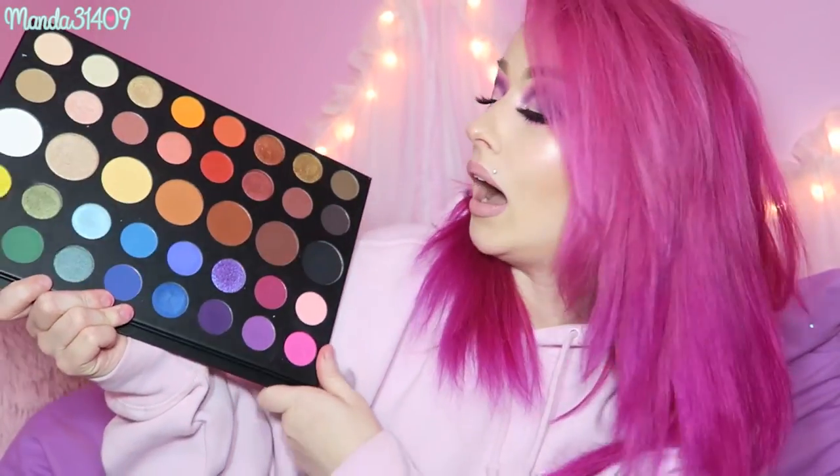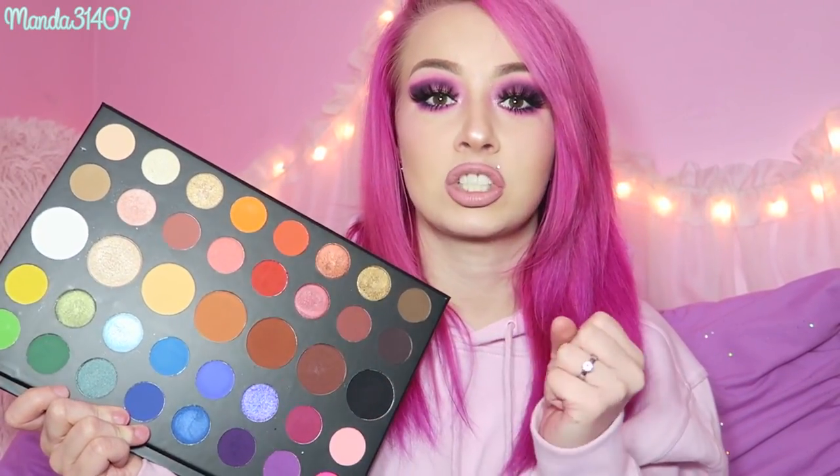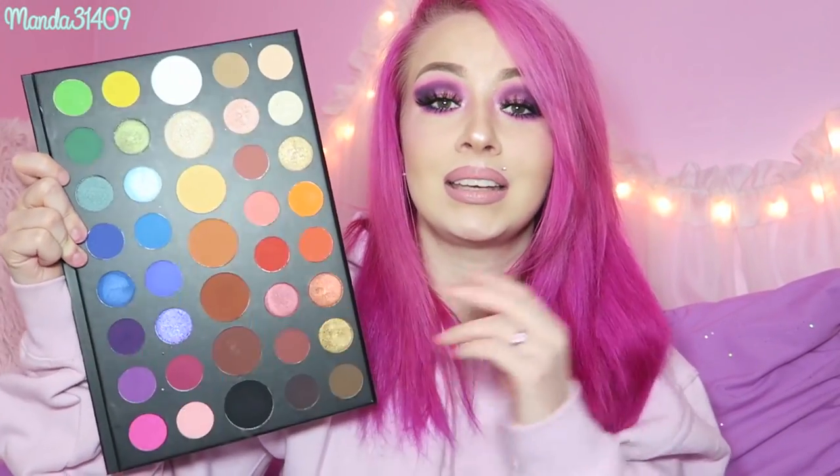As far as the formulas go, there are a couple metallic shiny shades which are normal eyeshadows, and most of the mattes in here are actually pressed pigments — not eyeshadows. With pigments, it's literally just the pigment pressed down, so it has a lot more pigment in it and the color payoff is gorgeous. However, it doesn't work like a regular eyeshadow. If you're a beginner, this palette is great — but also it will be your worst nightmare.